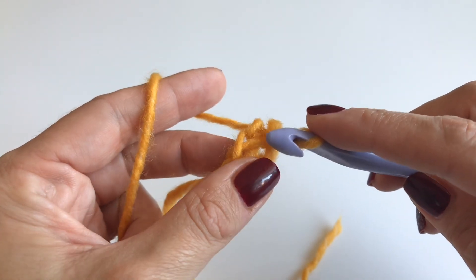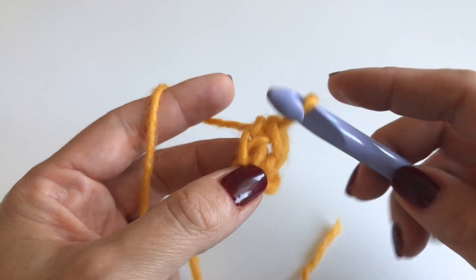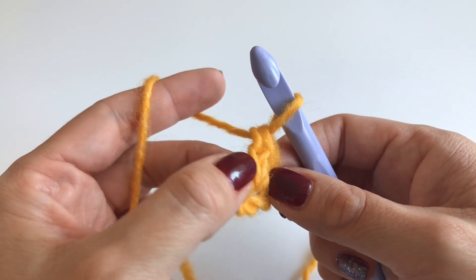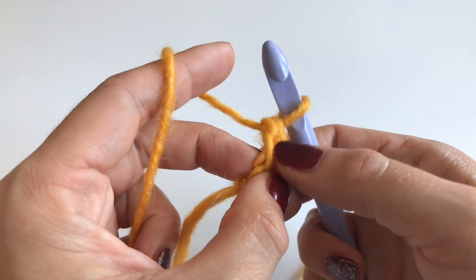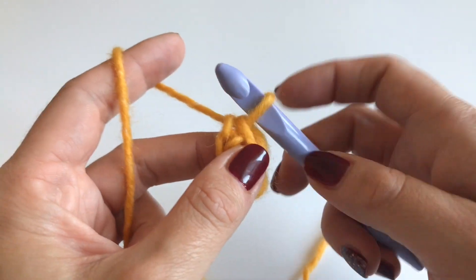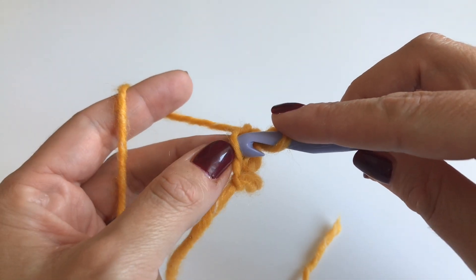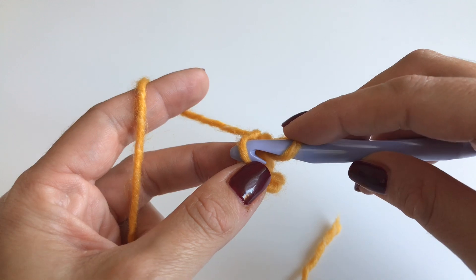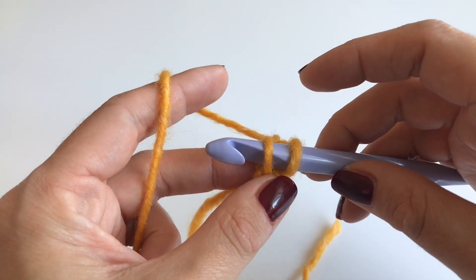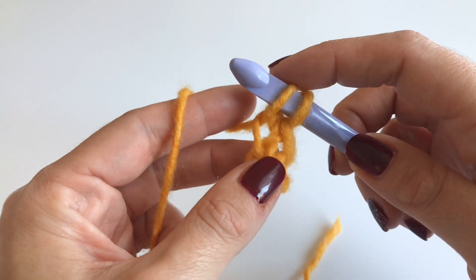For the next row, skip this first loop over here. At the end you can see there is our border stitch and it always has a little crossover. What we are going to do is insert the hook just under one loop over here, grab our yarn and pull up. You have two loops on your hook.